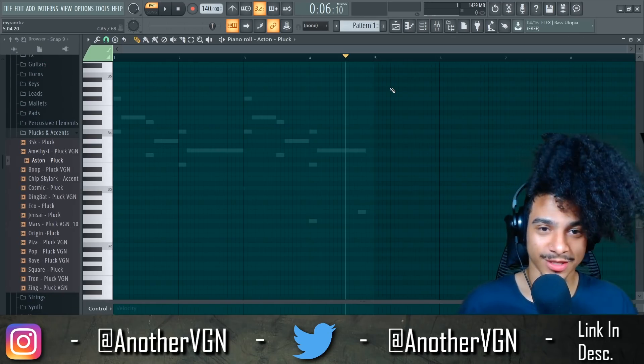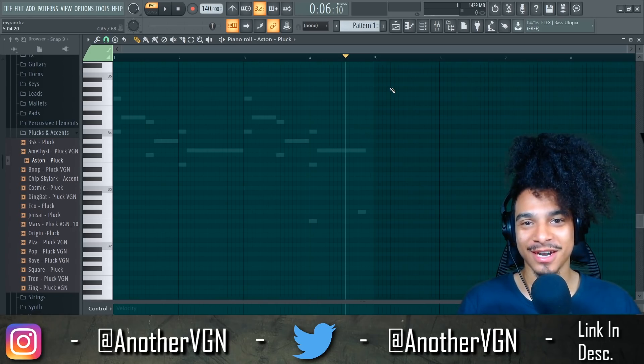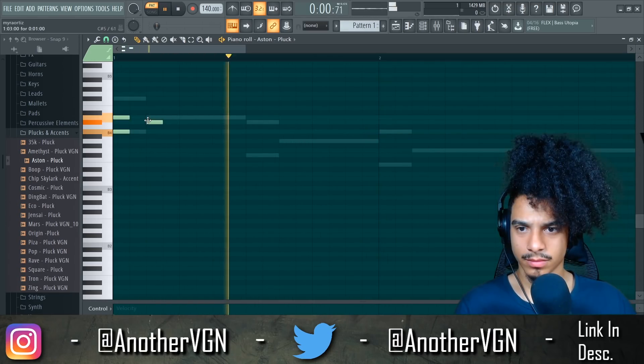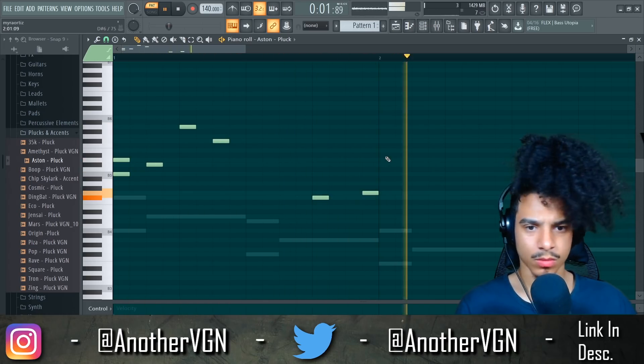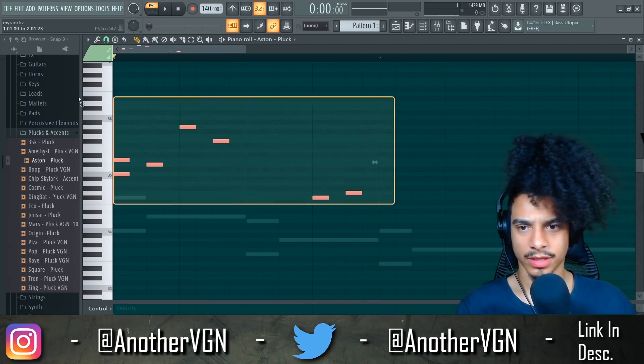Making sure I'm not starting to stream again — I just went to go take a break and found out I was streaming. Octave up. There we go. Duplicate that right over.